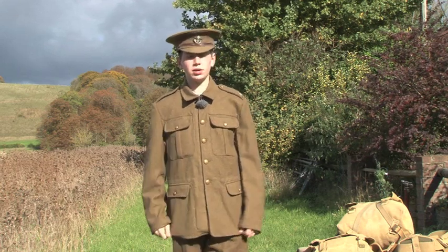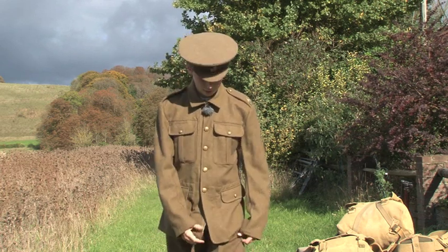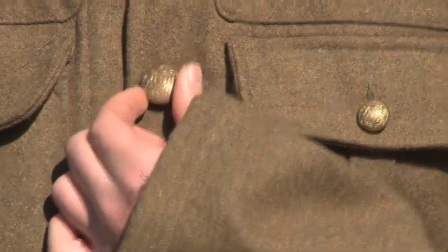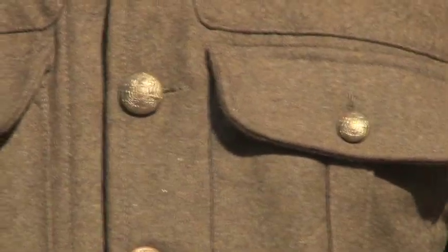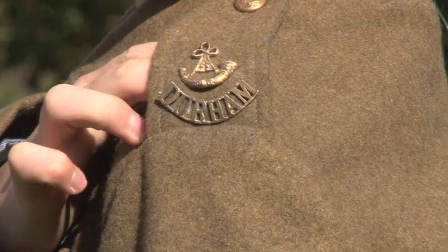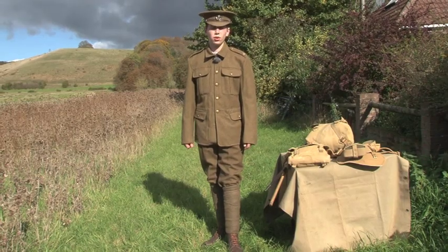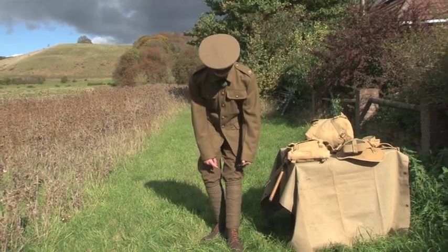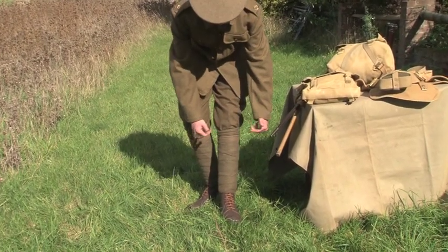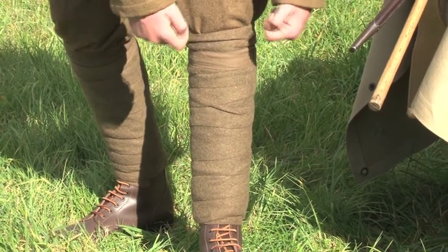The tunic is made of khaki serge wool, which means it's hard-wearing, like the trousers. It also has general service pattern buttons which are made of brass and have the Royal Coat of Arms on them. On both shoulders I have regimental insignia which are also made out of brass. Although the trousers were incredibly hard-wearing, soldiers still wore six-foot-long puttees around their legs to keep the trousers neat and tidy and also to protect the ends to stop them from getting caught or ripped.